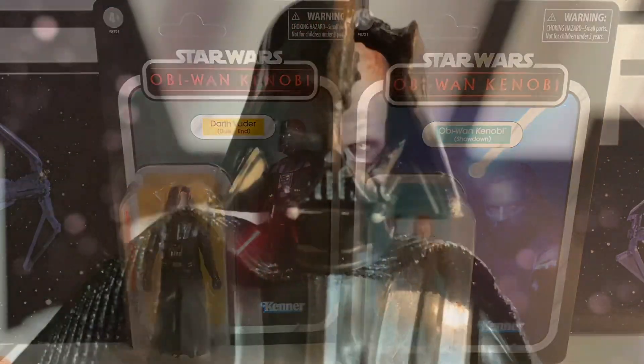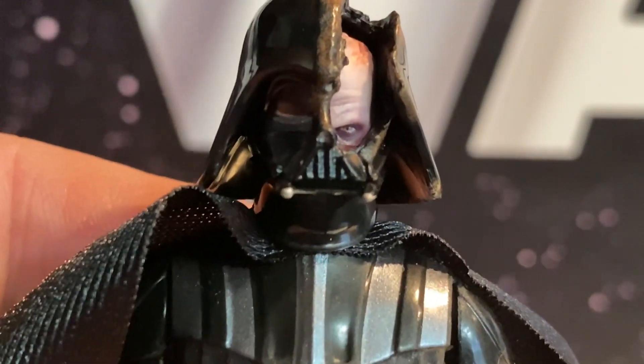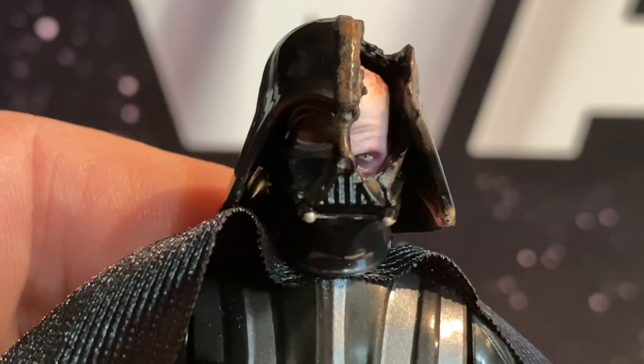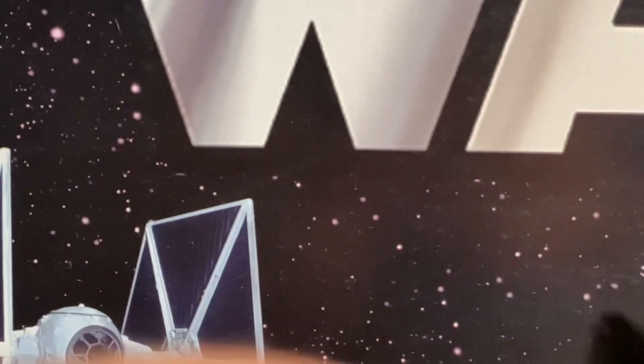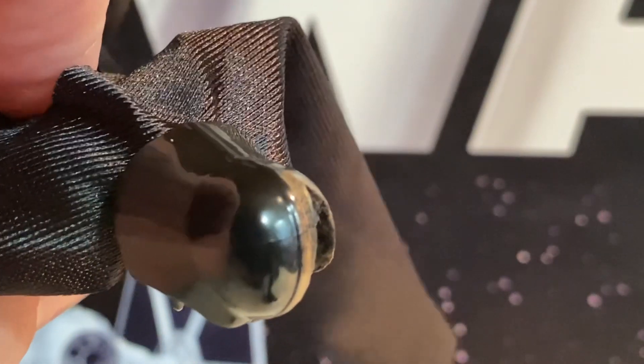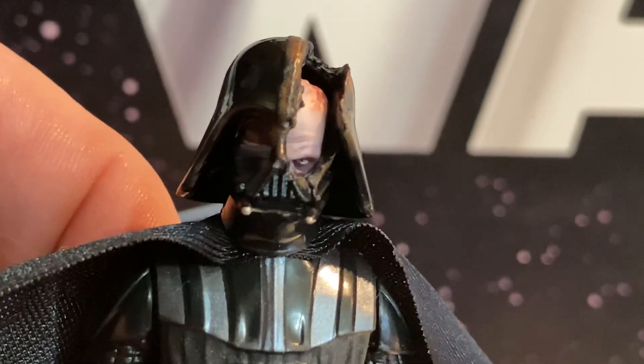The cool part of this Darth Vader is seeing Anakin inside. I've already seen the complaints online and there's some truth to it — the eyes don't line up. If you look at Anakin's eye underneath the mask and Vader's eye, it doesn't make much sense how he'd be seeing out of that. Hasbro missed something here; they should have lined up better. It may be the way the head fit inside. I do like the paint detail around the cut in the helmet — you can see it's been cut and melted. It still looks good, though it could be lined up a little better.